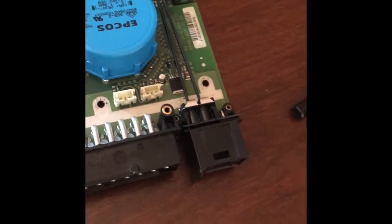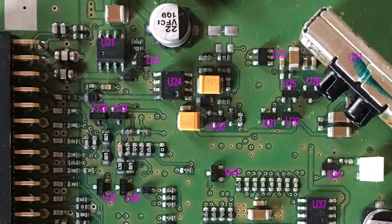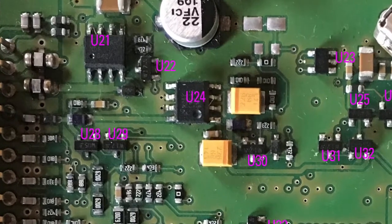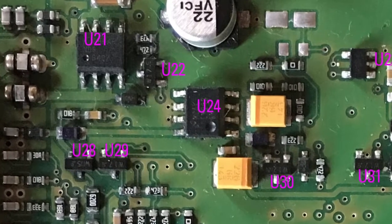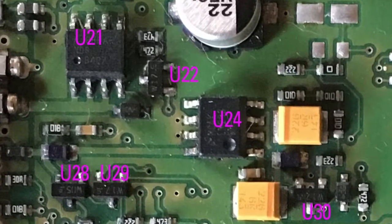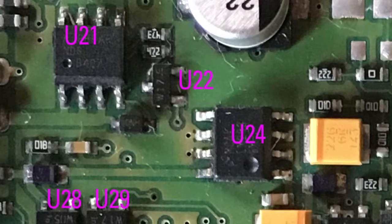Check the presence of 12 volts on MOSFET U21 source pin and on voltage regulator U24. The gate of MOSFET U21 should be around 12 volts, meaning the MOSFET is acting like an open series circuit — an open switch — so the drain pin should be close to 0 volts.